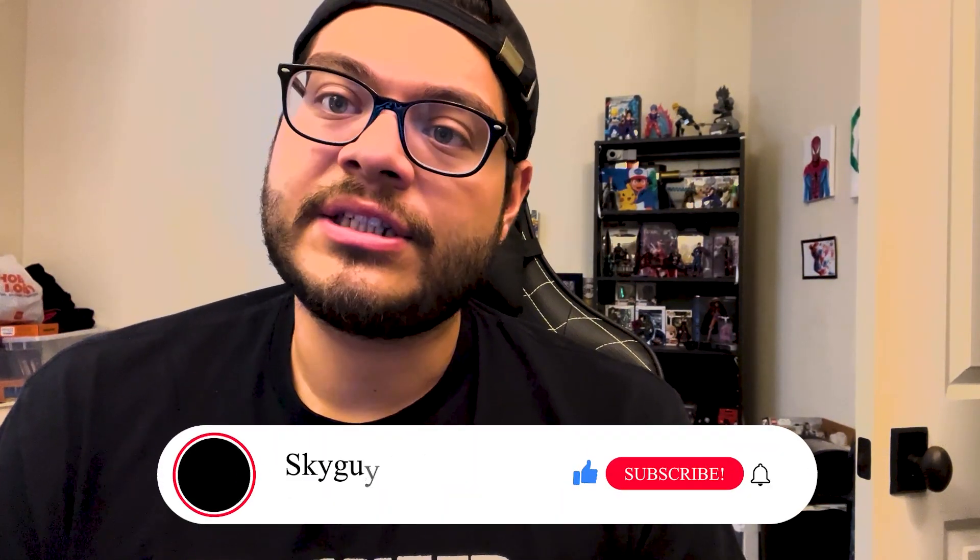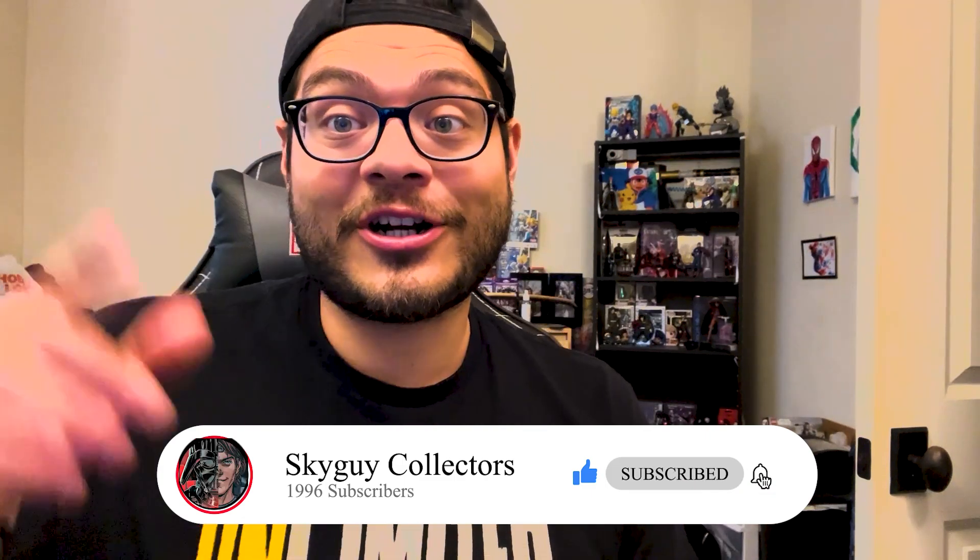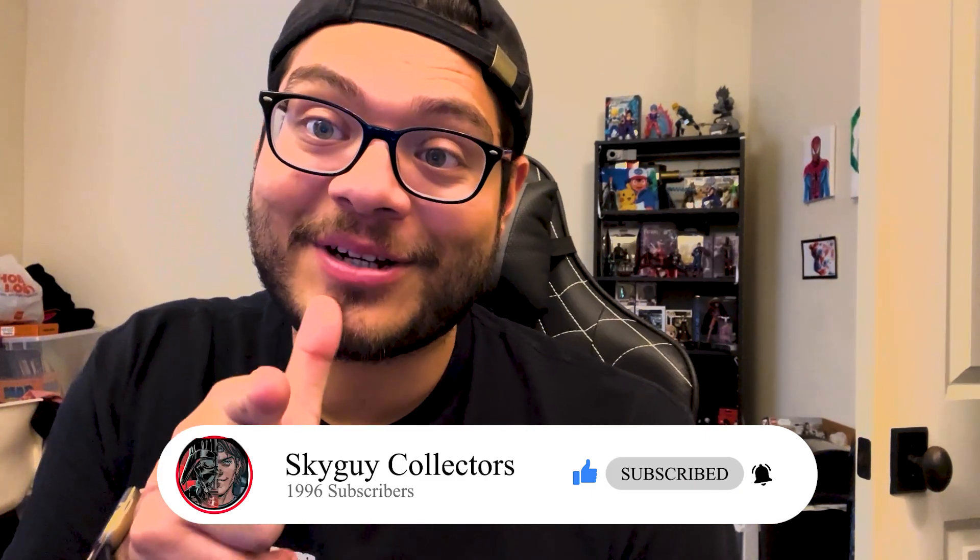All the descriptions and links will be directly below, so definitely check that out. Continue to subscribe, guys. We're on the road to New York City Comic Con, and we appreciate it. Enjoy this video.